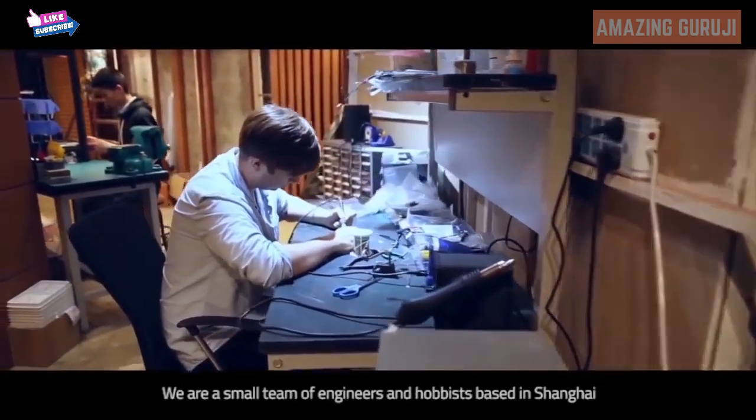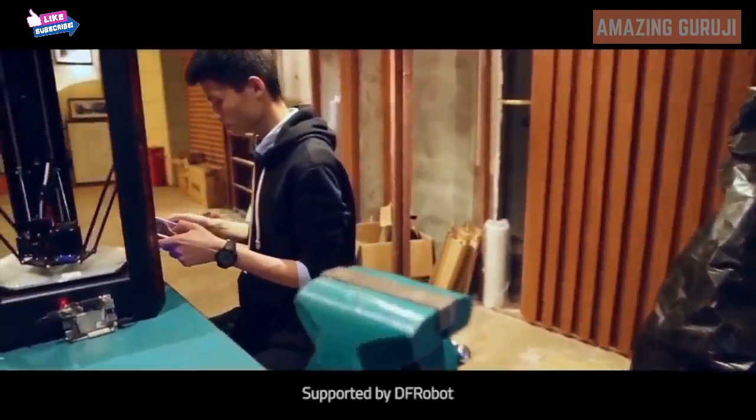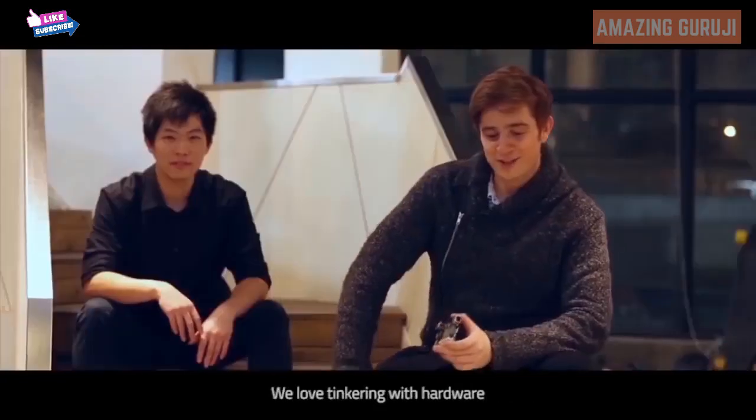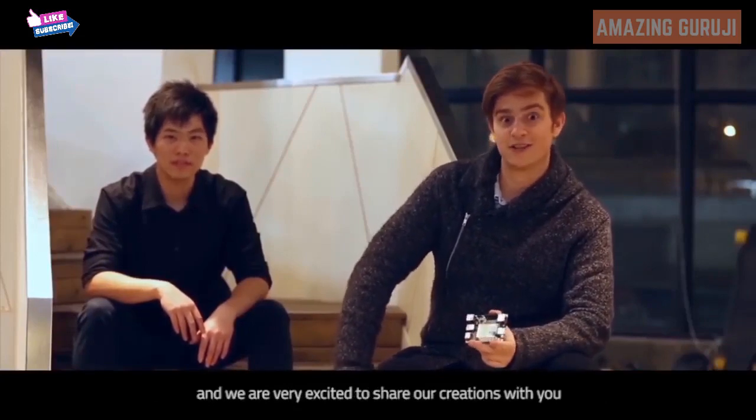We are a small team of engineers and hobbyists based in Shanghai, each with specific skills. Supported by DF Robots, we have an array of hardware and software resources at our disposal. We love tinkering with hardware and we are very excited to share our creations with you.